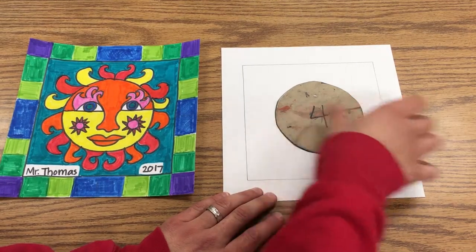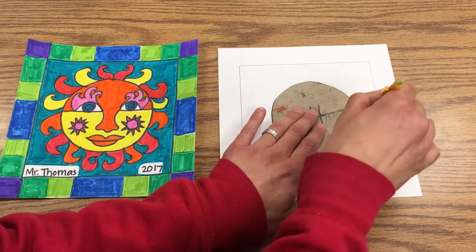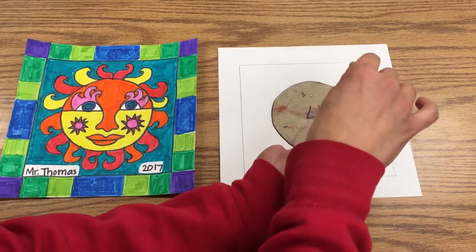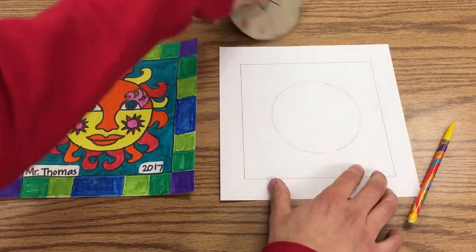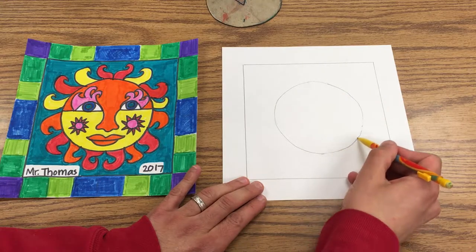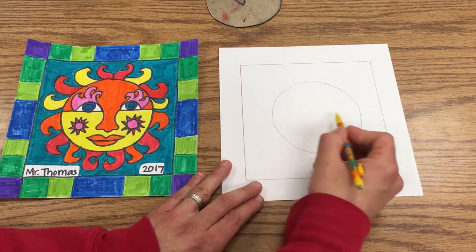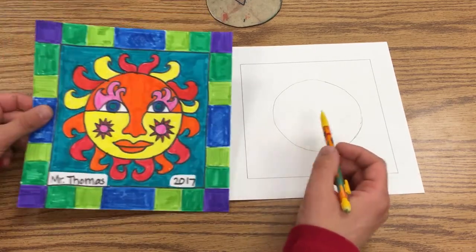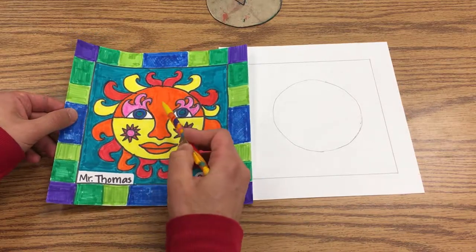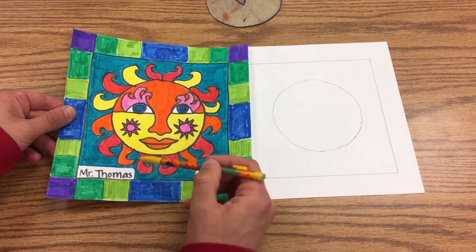Then you're going to take this circle template, put it in the middle, and trace around it with your pencil. Then we want to make some kind of face. On my sun I had him awake, so I have his eyes open, and I use warm colors — red and orange and yellow — because he's bright.